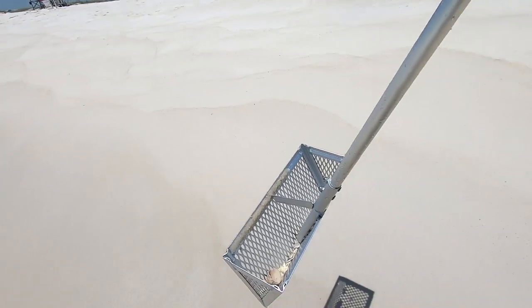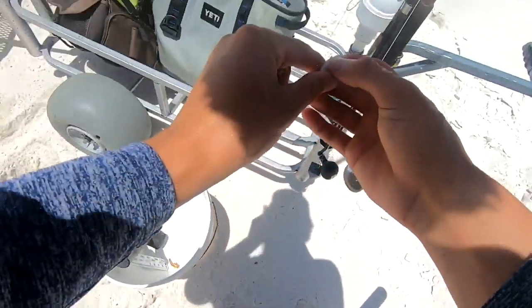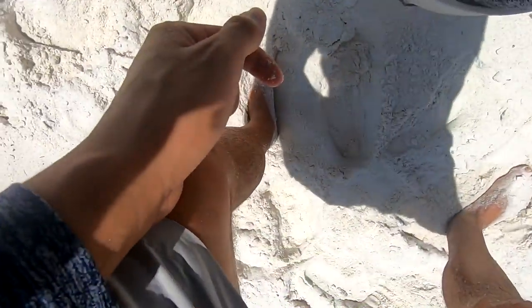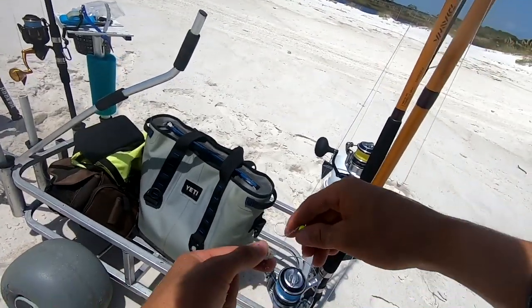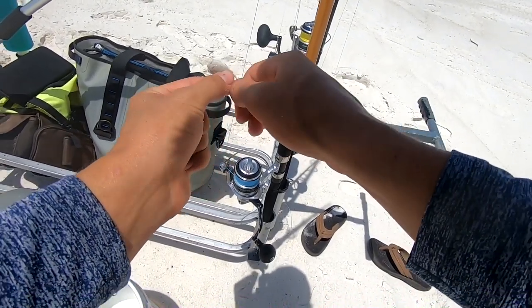Let's get into the first set of tips, and that is going to be bait. What bait should you use when pompano fishing? My favorite bait is going to be sand fleas — I've caught the most pompano on sand fleas on my hook than any other bait choice personally. But there's a variety of baits I use: sand fleas being number one, and then fish bites and peeled shrimp coming in at number two.